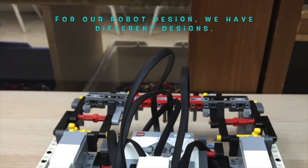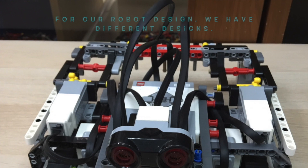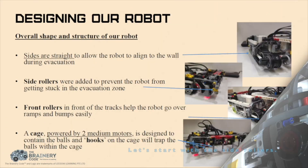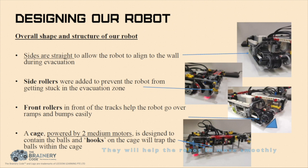For our robot designs, we have different designs. We have used Lego Mindstorm EV3 to display each and every one of our designs. Side rollers help the robot move smoothly and will not jam the robot while doing evacuation. Front rollers help the robot move up the slope more smoothly. The cage traps and holds the balls to be taken out at the evacuation zone later on. Hooks will allow the ball to go in and will not allow the ball to come out. This is displayed in the evacuation zone.